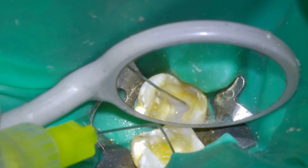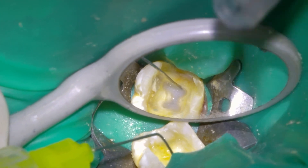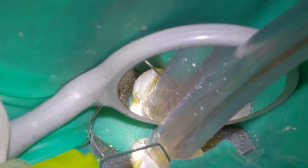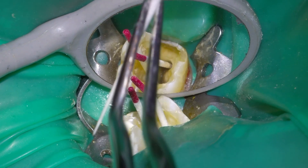Then we dry the canal with 4% paper tips. You have to be careful with the paper tips because many times they are not well calibrated and we can exceed the apical constriction and cause it to bleed. That is why it is important to measure the tips with the ruler.